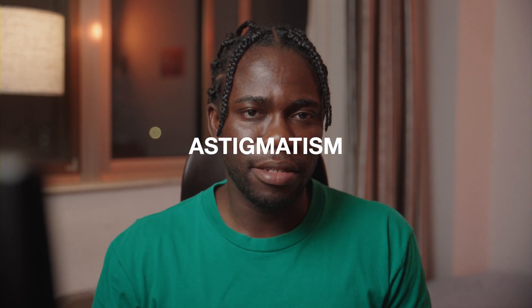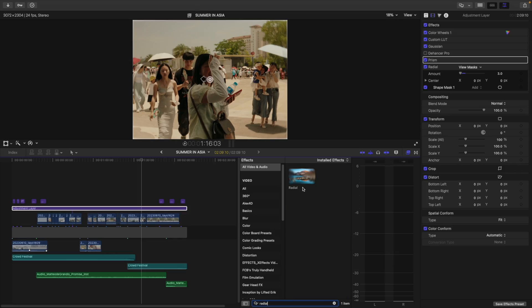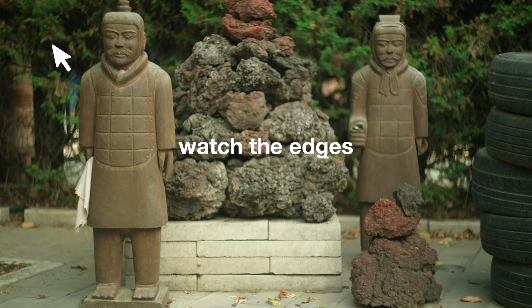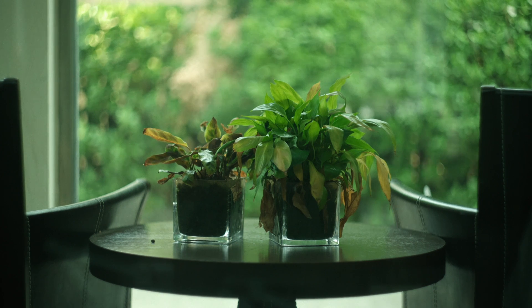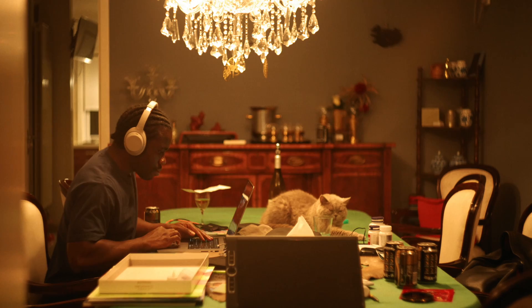Step three: astigmatism. DaVinci does this effect the best, but we're in Final Cut, so go into the effects folder and search for radial blur. Astigmatism occurs when the lens fails to focus image lines running in different directions on the same plane — same as chromatic aberration, producing bowed lines.